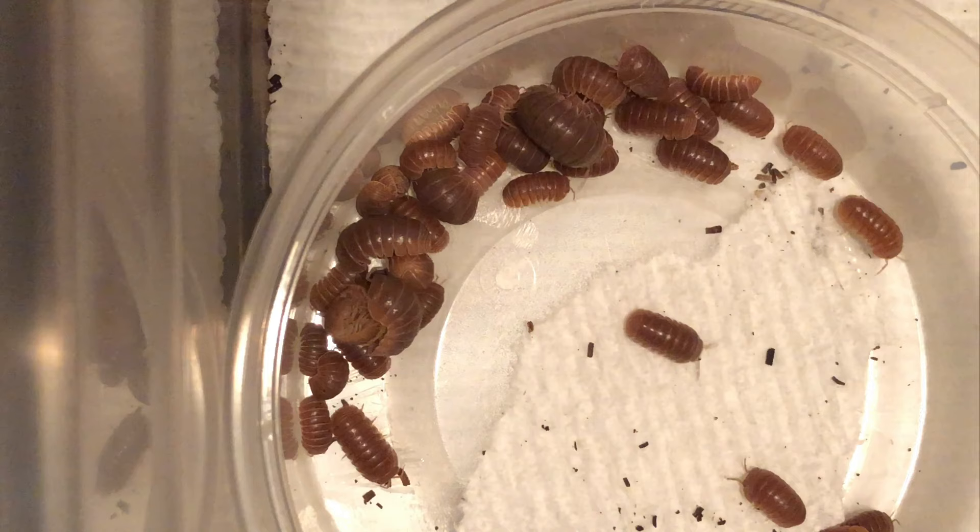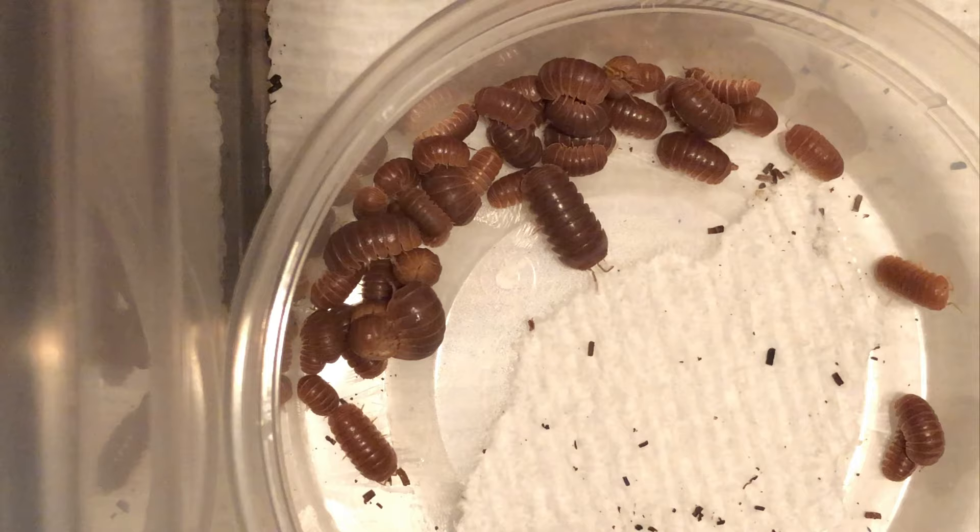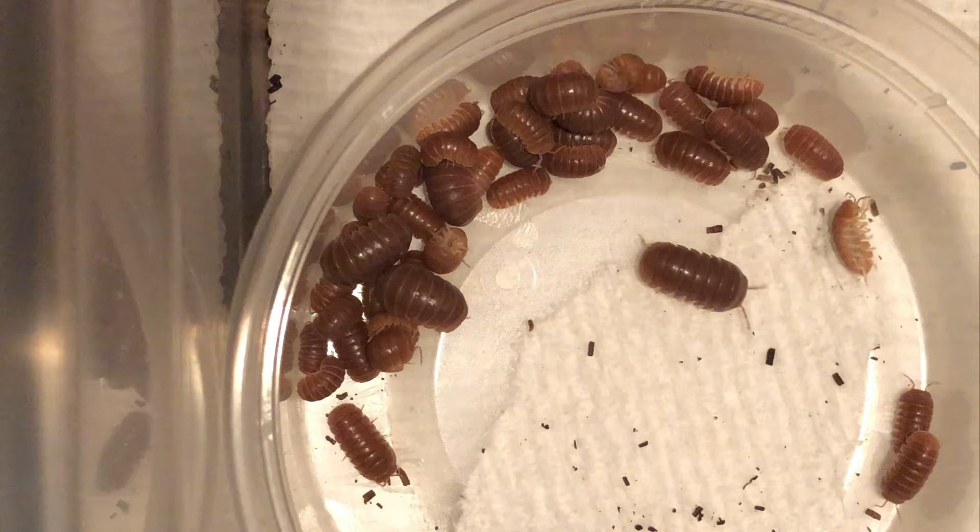As far as special considerations: these are an easy isopod to care for, but they do need a deeper substrate. The one huge consideration is their lifespan — they don't live the standard two to three years. These guys can live up to nine years, so be prepared for the long haul.